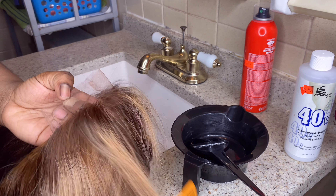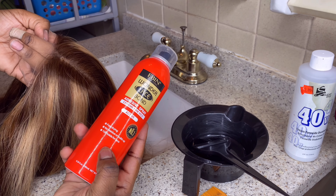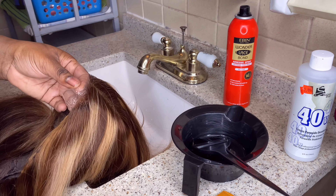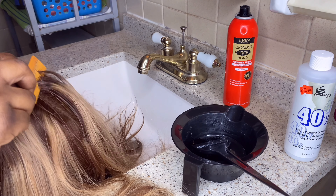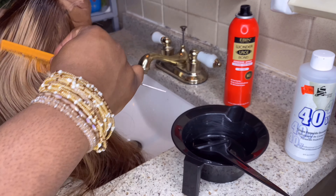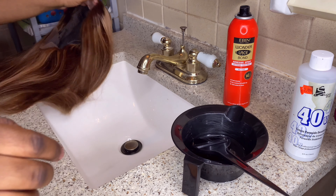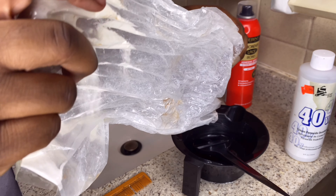Hey Glow Honors, welcome back to my channel! We're back at it again with another video. I've been doing these installs lately, so let me go ahead and put my Glow Honors on. Today we're working with a Unice wig. I'm about to bleach the knots using 40V developer and bleaching powder, but first I'm going to add the Ebin Wonder Lace Bond spray to my lace, then mix my bleach and developer and apply that to the lace.